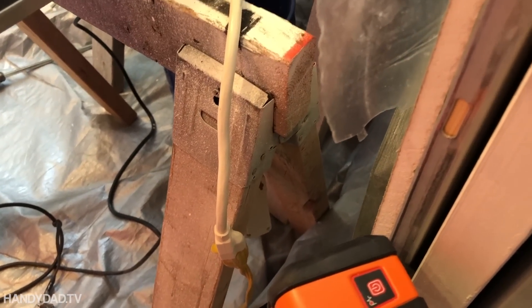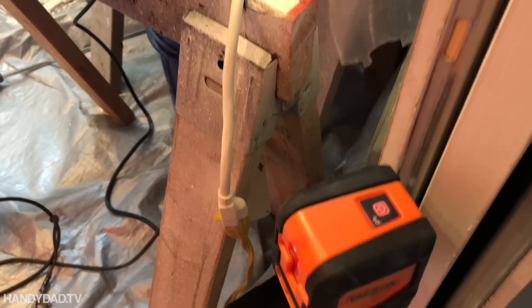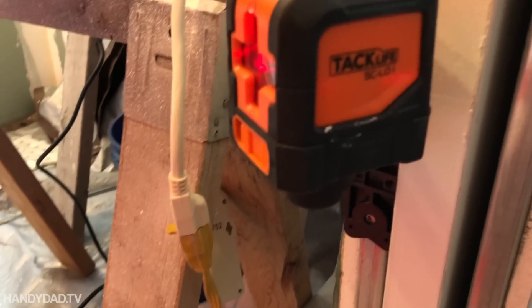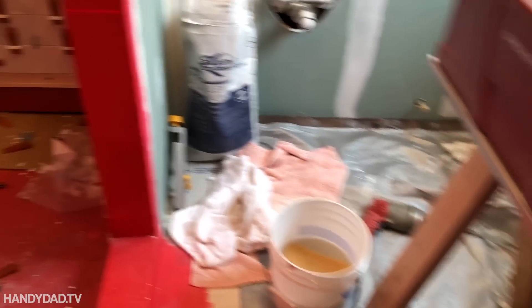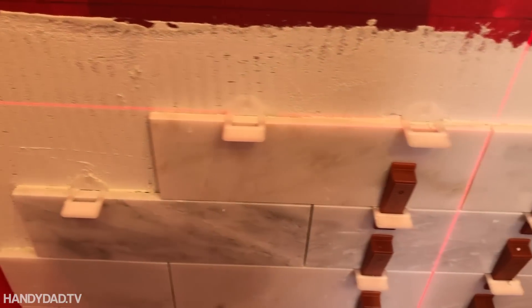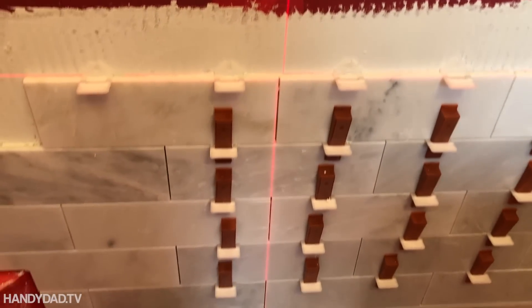This thing is awesome. It comes with a magnetic base on it, and this just happens to be steel. So I can put it anywhere I want, at whatever height I want, and you can see how helpful it is to keep my lines straight, both horizontally as well as vertically.